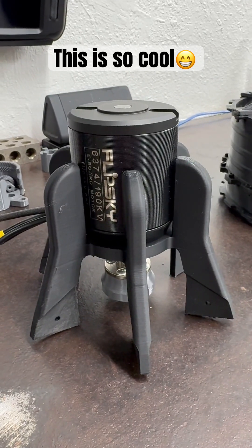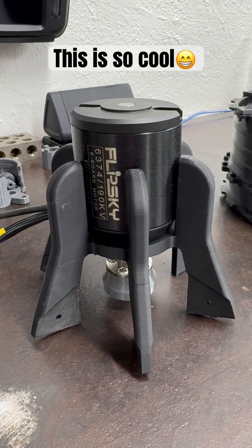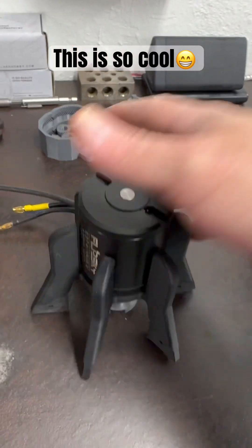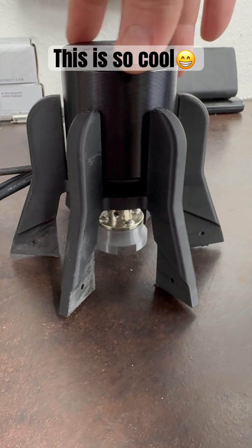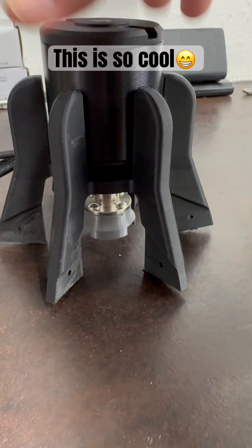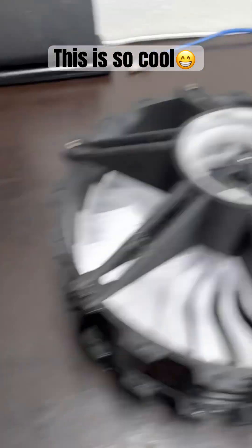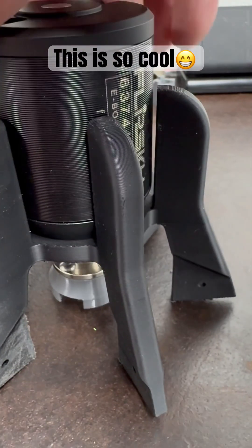Welcome everyone to another episode of DPC. Here's the mount and the driver attached to it — that's going to drive my gear. This is going to slot in here and then engage the planetary gear system.